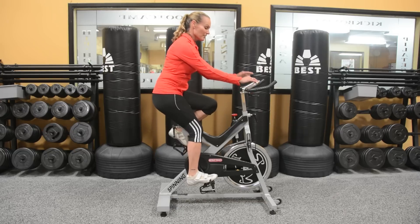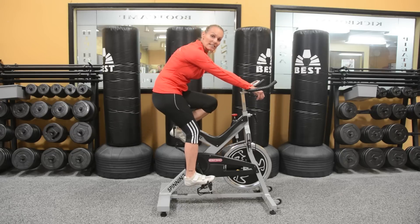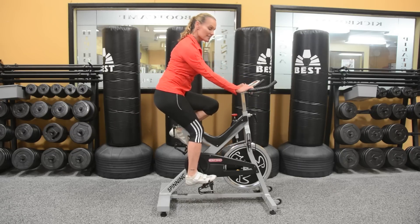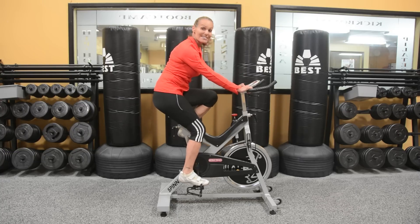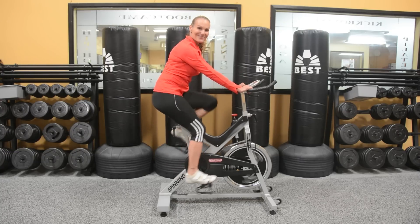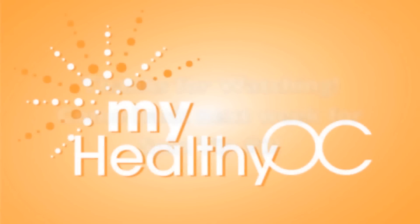Now for your arms. You want to be able to hold on to your handlebars without reaching for them and without being squished. I can keep a slight bend in my elbow and I can still hold on, while maintaining good posture.